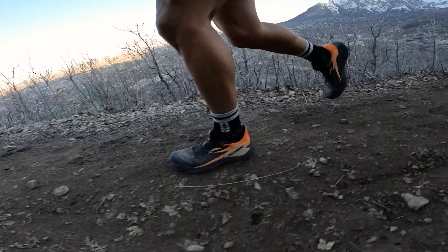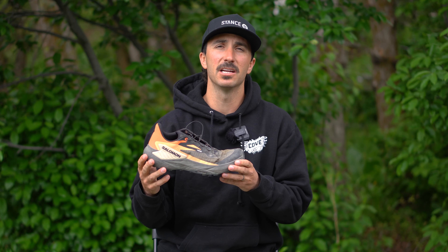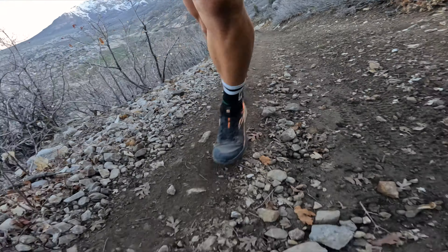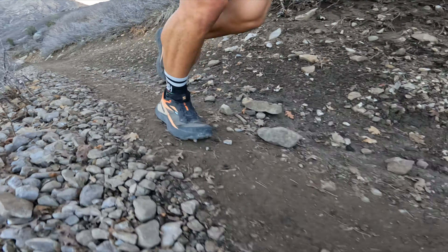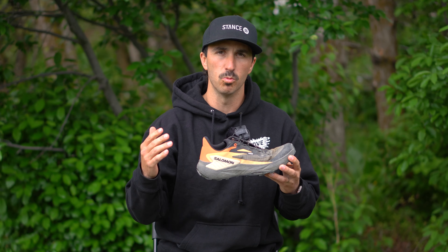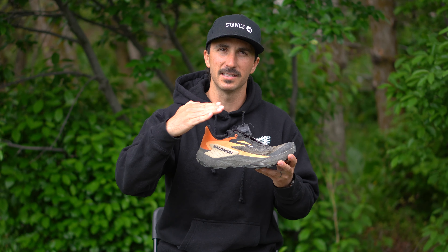Moving on to the midsole cushion, the heel has a stack height of 34mm and 26mm in the front, which gives us an 8mm drop — identical to the S-Lab version. Just like the S-Lab, these are very rigid and have very little heel-to-toe roll when you're walking. I actually recorded a video comparing these shoes to the Thundercross in terms of that heel-to-toe roll, where you can hear the difference in how my forefoot slaps the ground.